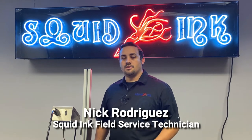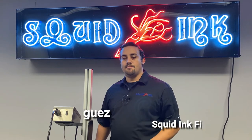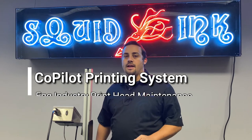Hello, I'm Nick Rodriguez with the Squid Ink service team. Today we're going to talk about maintaining your Co-Pilot printhead in an egg application.